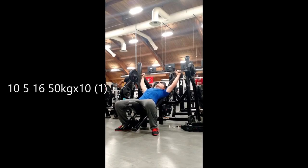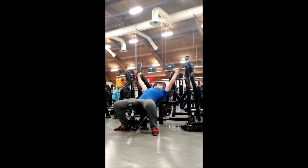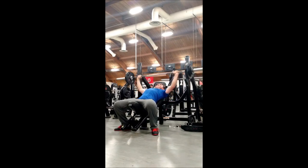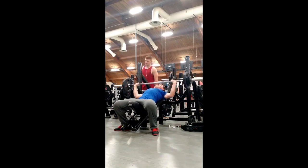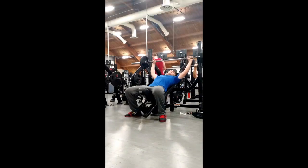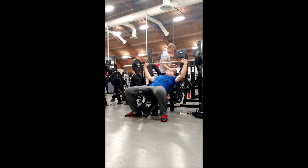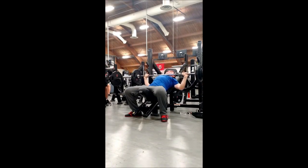Then we moved on to the incline bench press — 3 sets of 6 to 10 at 50 kilos. I took my competition stance for these, just because I didn't know what else to take. Some of the pauses on the first set were not as long as I would really like, but I feel like I did a pretty good job of controlling the weight to my chest, not being loosey-goosey and slamming it into me. These felt pretty good, no real complaints. They actually felt better than I thought they would, because I've previously been doing these after a whole lot of other bench work, and I was worried I wasn't able to get 10 reps of 50 kilos — but they were actually pretty good without all the extra work before it.